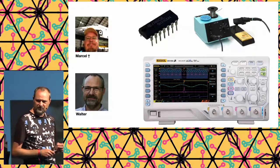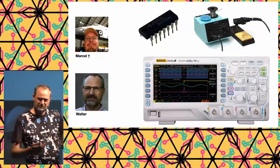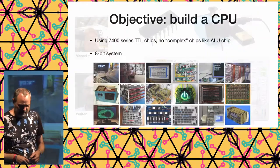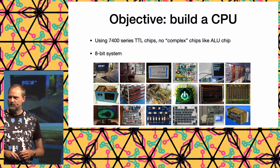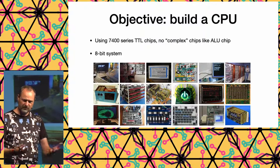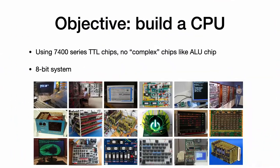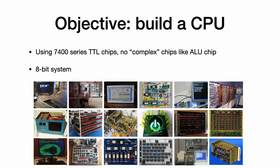Marcel's first objective was, as a hacker, to learn and have fun with electronics. He thought: let's build a CPU. He had a bunch of 7400-series TTL chips — basic building blocks like AND, OR, NOR. Building your own CPU is something a lot of people have already done; there's a CPU web ring where you can find all the websites of people making such CPUs.